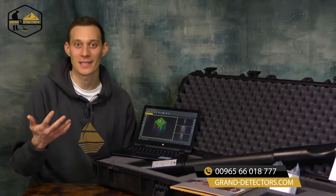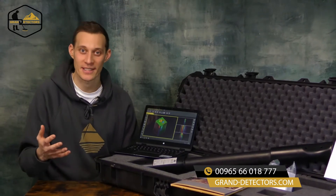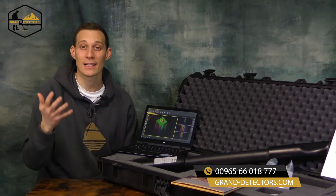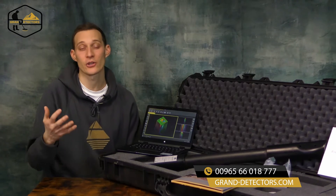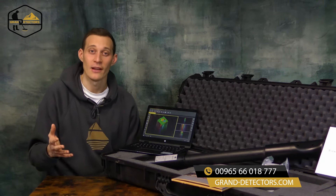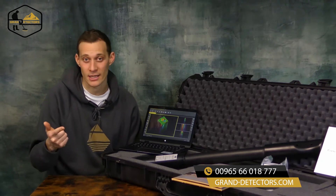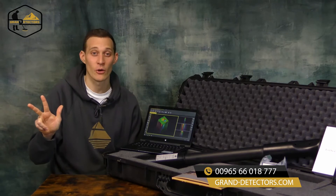Hello and welcome to OKM Detectors. My name is Stefan and I'm presenting to you the OKM Fusion Series. The OKM Fusion Series is the best-selling series of OKM detectors for beginners in 3D treasure hunting. These are the perfect devices for treasure hunting and cavity detection. In total we have three different products in the OKM Fusion Series.